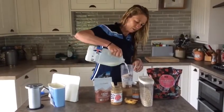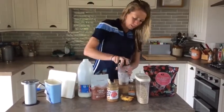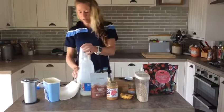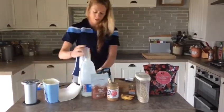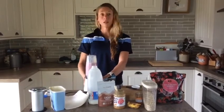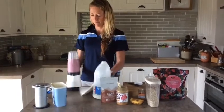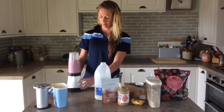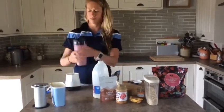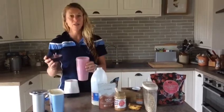I might just add a bit more milk because I think that's going to be quite thick. Pop the top back on — all that goodness — onto the blender. And there we have a pretty good, yummy, nutritious post-exercise drink.